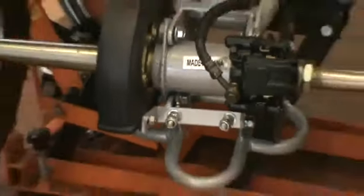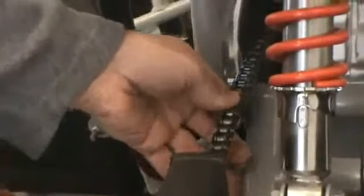Now if you can see — I don't know if you can get a good view of that chain or not — but that chain right now is about right. It's got about maybe three-eighths of an inch play in it. So I'll go ahead and finish snugging up the outside nuts.